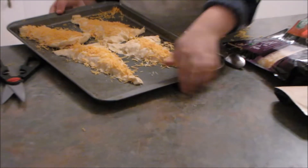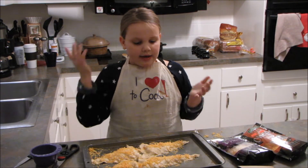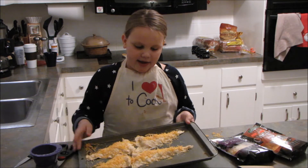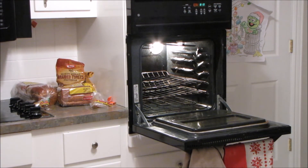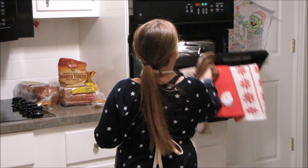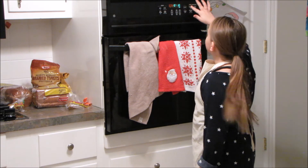Now that you have your croissant rolls ready — depending on how big a tray you use and how many croissants you have — I used a package of eight and it makes four croissant cheeses. Put them in the oven at 375 degrees and set a timer for 9 to 12 minutes. I would go with 10 or 11 to start.